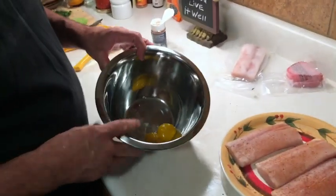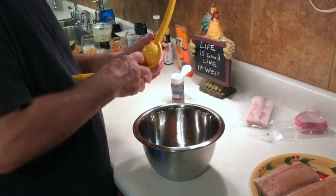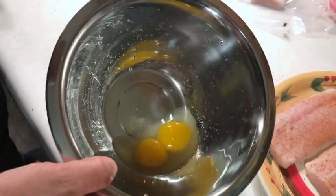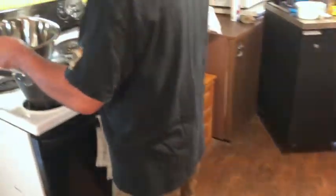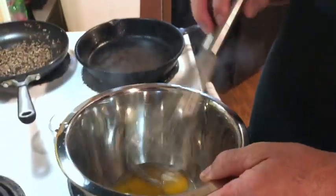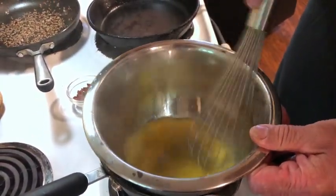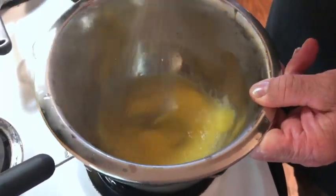We're just going to let this sit while we make our hollandaise sauce. To make our hollandaise sauce, we're going to start out with two egg yolks. I'm going to take a half of a lemon and squeeze the juice in the bowl. All I have in here is the juice of half a lemon and my two egg yolks. We're going to come over to the stove where we have some simmering water — not at a rolling boil, just a simmer — and start slowly cooking this. You'll notice that as it starts cooking, the egg yolks will start getting thicker.